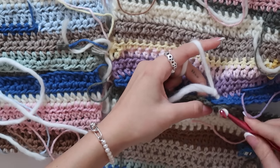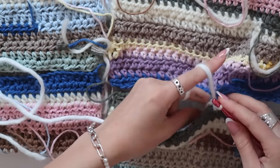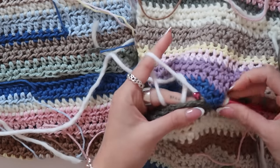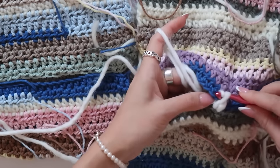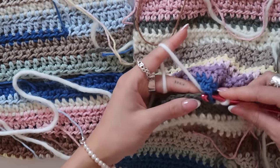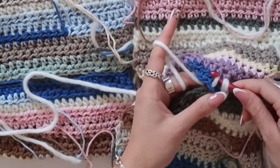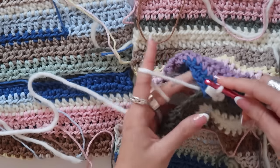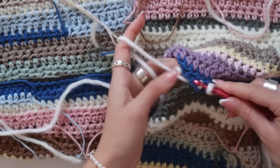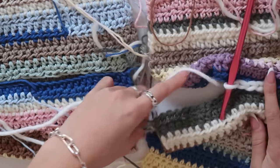So slip this through, chain number one, and now I'm always going to take one from this side and one chain from this side, and pull the yarn through. Like this — one from this side, one from this side, pull the yarn through, and slip stitch. And you're going to continue with your connecting stitch until you're at this end right here.